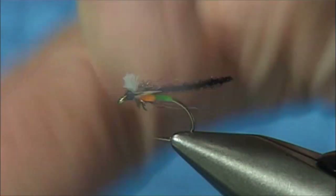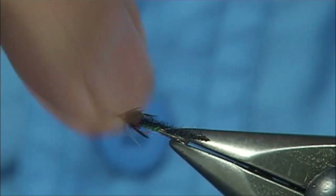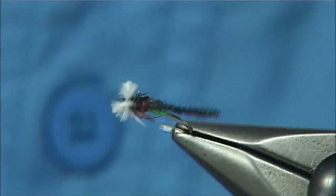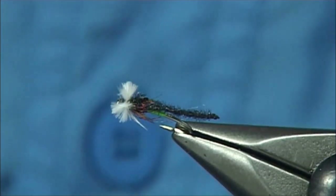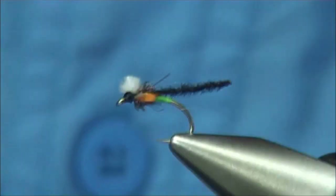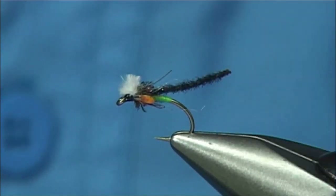Now I've given the varnish a minute or two to dry. I'm going to basically tap the breathers so it fluffs them out with my finger, and you'll see how you get that natural look. If one's a wee tad long you can come in and tidy it up. And that's it — that's your detached bodied midge pupa.